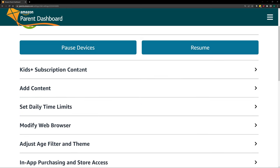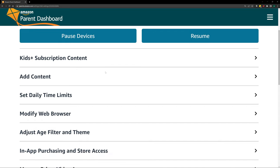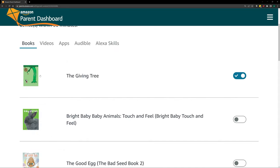From your kid's profile, you can also pause the device or resume it. I can go to settings for each child and add content. For example, I've added The Giving Tree, or if I want to add Baby Animals I could add that — and when my son goes on his profile, he can see that book. The same is true for videos, which is why Paw Patrol was there originally.